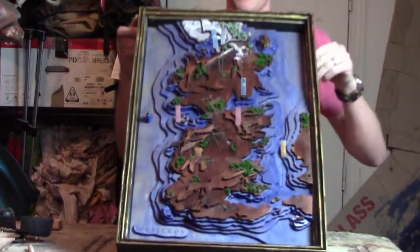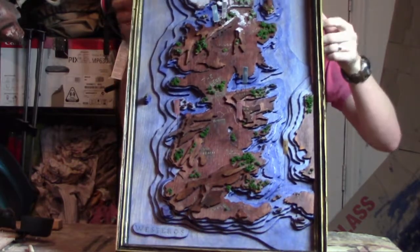Hi, this is Andrew with CraftyBeatTrue.com. Today, as you can tell by the introduction, we're going to be talking about my map of Westeros. With the new season of Game of Thrones coming out, I decided I wanted a map so that I could track the movement of the various personalities within Game of Thrones as they move across Westeros.